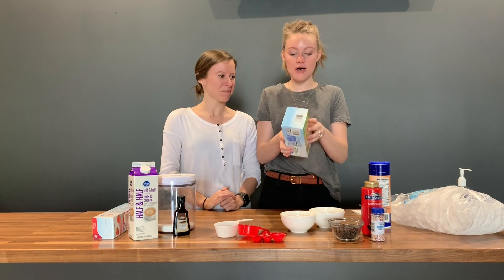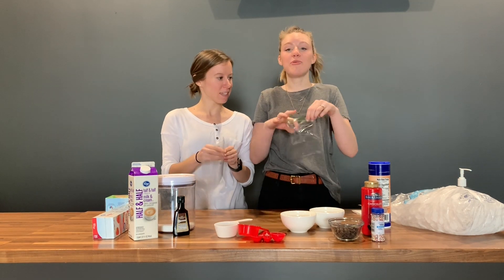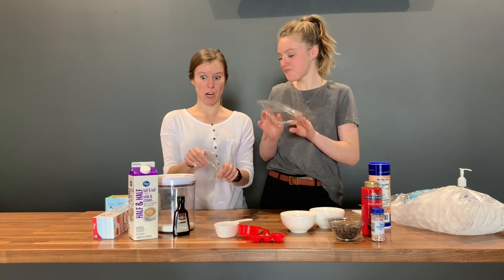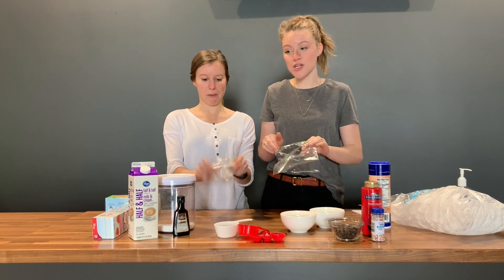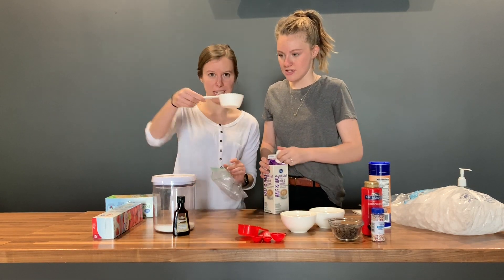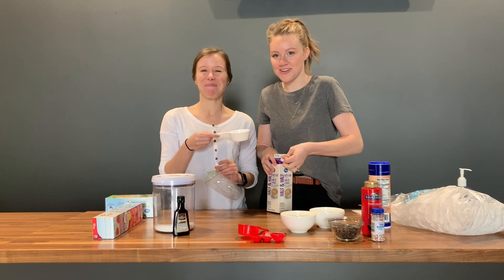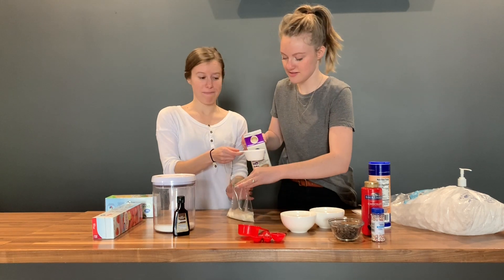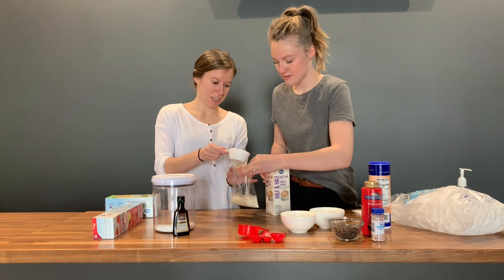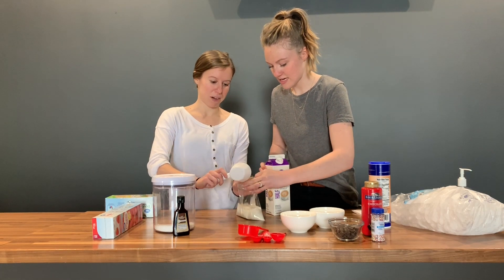First you'll want to take a small plastic bag and we're gonna put our ice cream ingredients inside. We'll start with half and half — we need one cup. This is actually a half a cup because my only one-cup was dirty, so two of these guys. One, two. Perfect.